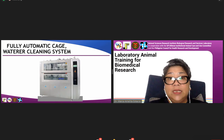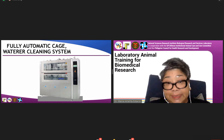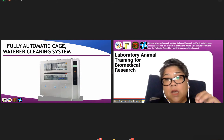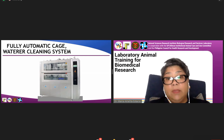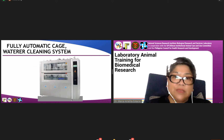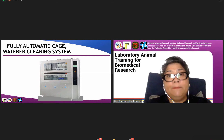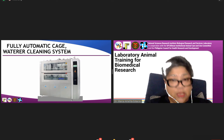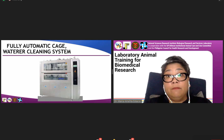For those that would be building their animal facility, there is a fully automatic cage and water cleaning system. This is a 40-cage, 40-water capacity high-pressurized hot water cage and water cleaning system. It can clean 40 cages in a matter of six minutes, saving you time and resources. It also ensures quality cleaning of your cages.